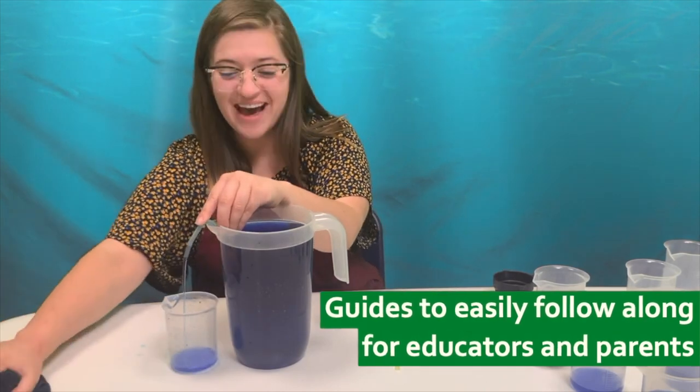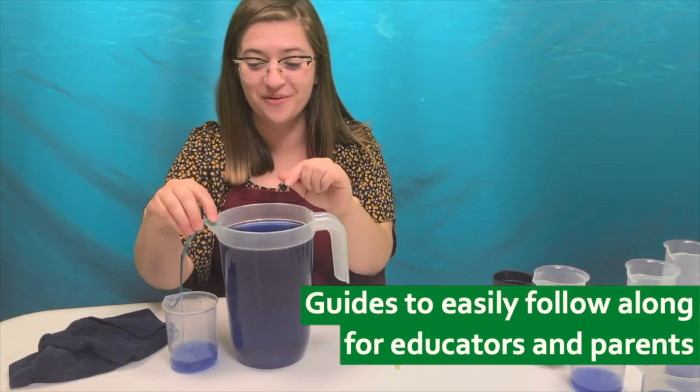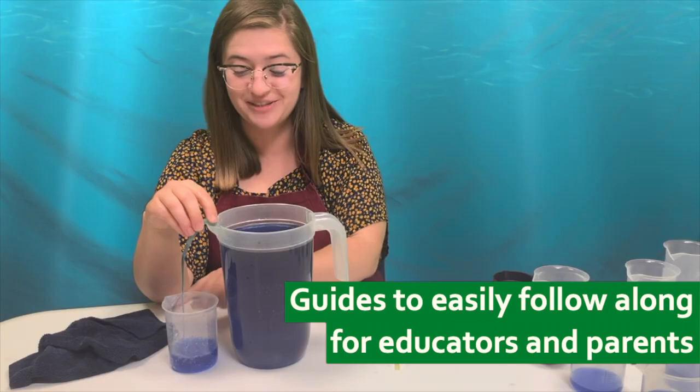Do you see that? Since I created that vacuum seal with my finger, all of the water is flowing from my water receptacle into the beaker.